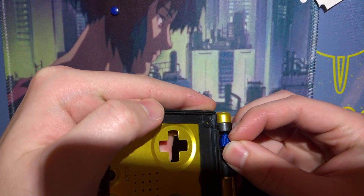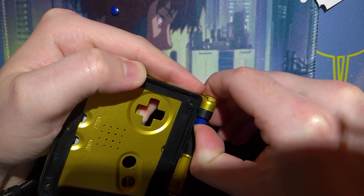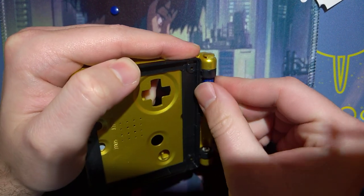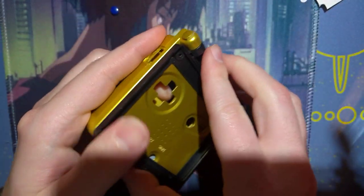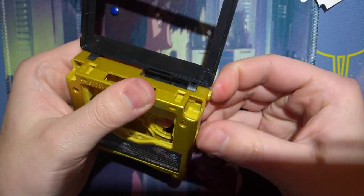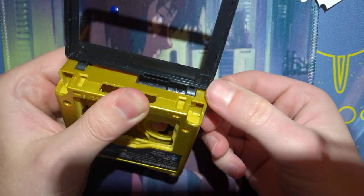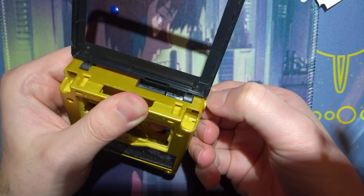The center pin will go in to the hinge itself, and then you just apply pressure — it'll pop the hinge out a little, move the tool, open the console up, and then you should be able to slide that out.